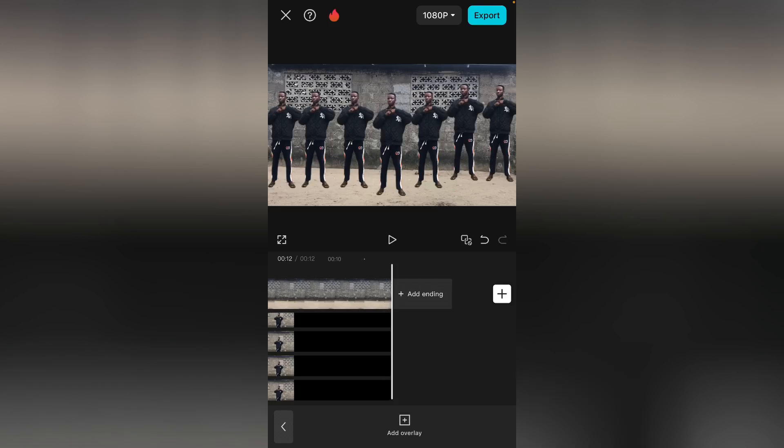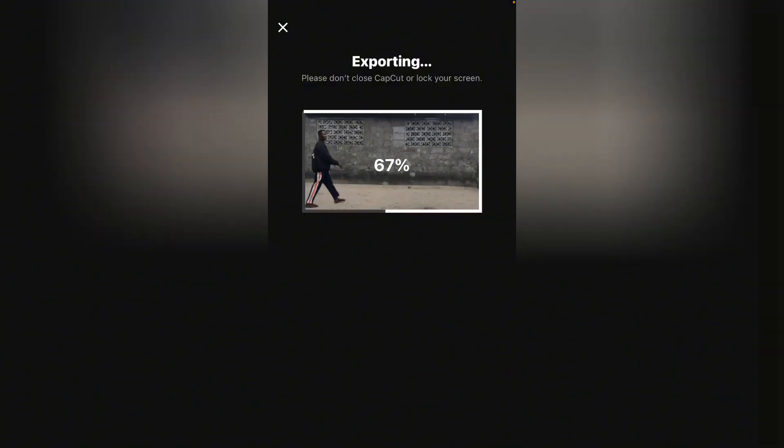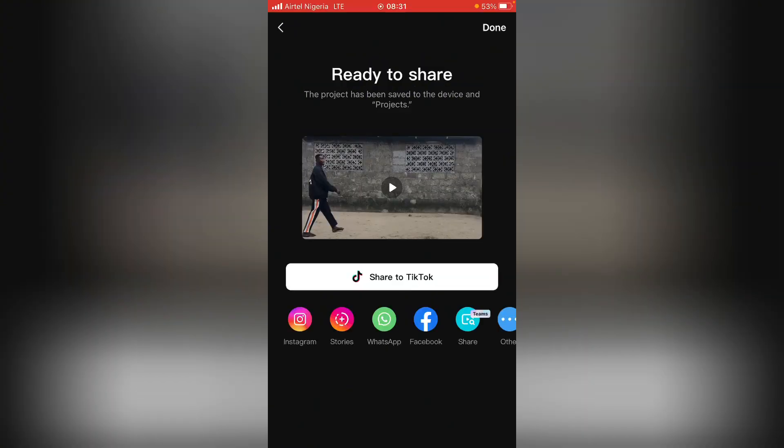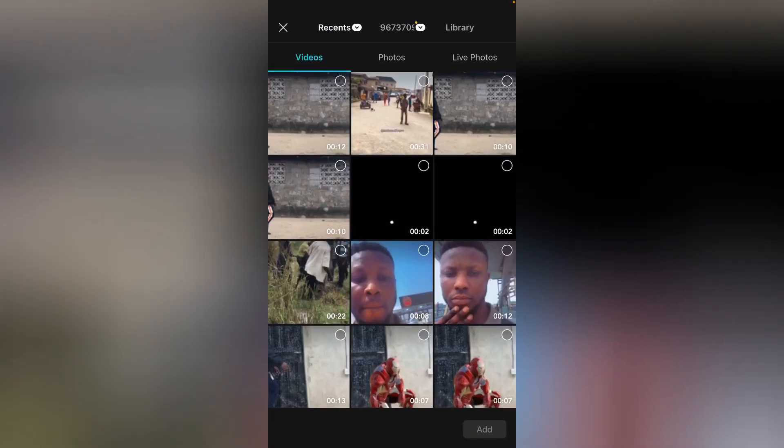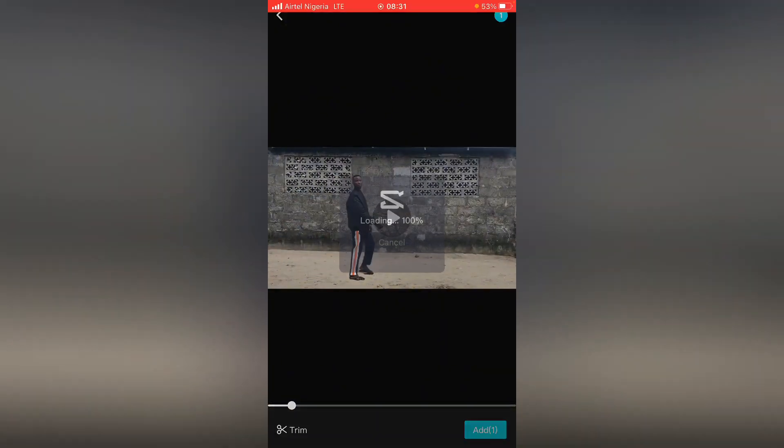Good. Next for this video — once we export it, we are going to make use of an effect. If you need that effect, just drop it in the comment section and I'm going to send the effect to you. So we have exported this video. Now the next thing is to go over to a new project and select that video you've exported.